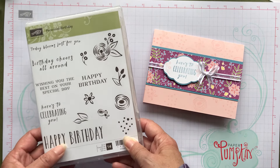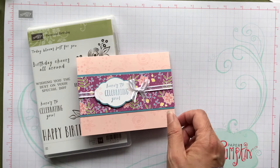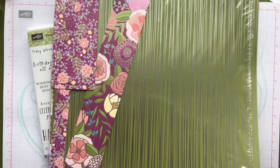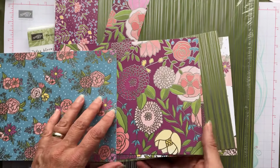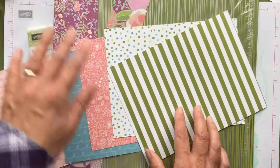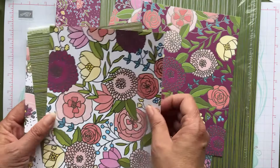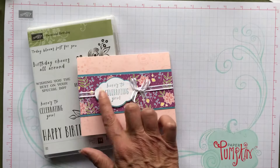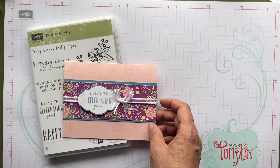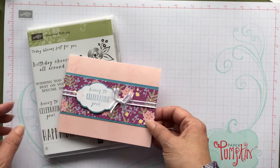I'm going to make a couple more videos using this set as well. I'm using powder pink paper, and the designer series paper I'm using is this sweet sweet soiree. I've used quite a bit of it — I have a lot of it in short pieces. One side has silver and the other side is more paper. I think they're really beautiful — I hope I'm not blinding you with the silver, but it's really pretty paper. I'm also using Marina Mist, and this white organza ribbon is also in the occasions catalog.